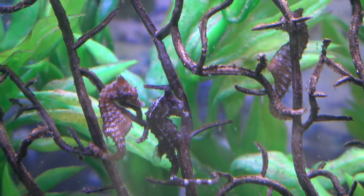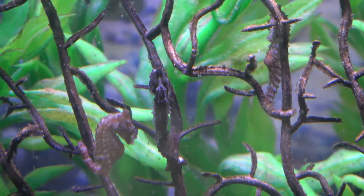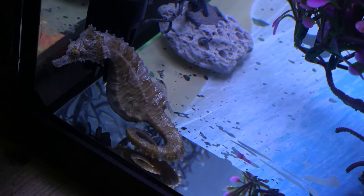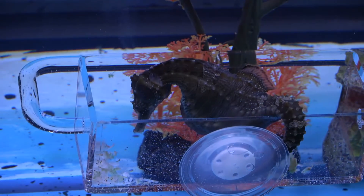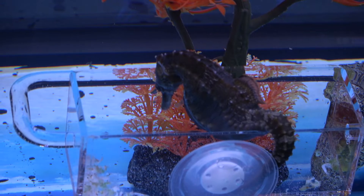Also, the flow rate would be too high for the dwarf seahorses — they wouldn't be able to swim in it, they would get knocked against the sides of the aquarium, and they would not be able to feed since the food would fly by so fast they could never catch anything. They would also likely get sucked into the filter. You can't put a sponge on a filter required for larger seahorses because it interferes with the flow rate and efficiency of biological filtration, and large waste output by the big seahorses would not be pulled out if there's a sponge on the filter.